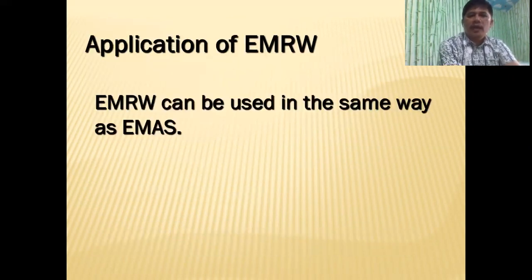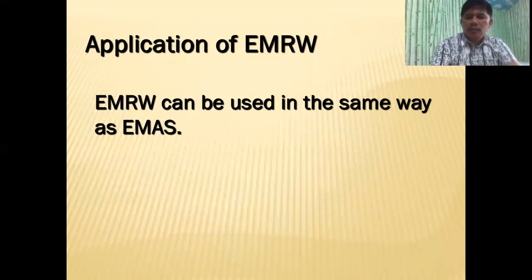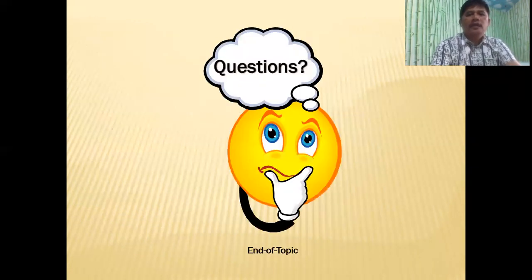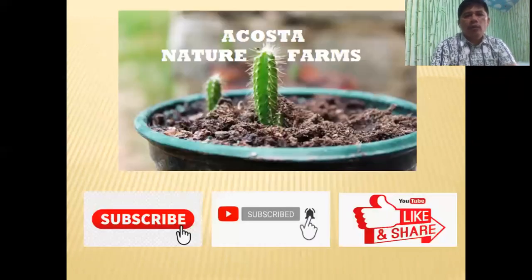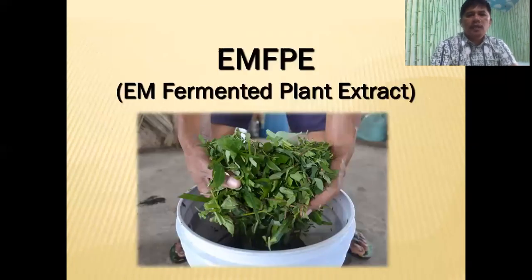The application of EM rice wash can be used the same way as EMAS. If you have any questions, drop them in the message section and I will try to answer. Our next topic will be EM fermented plant extracts.